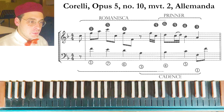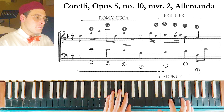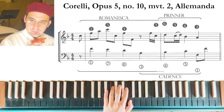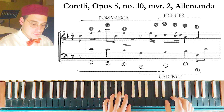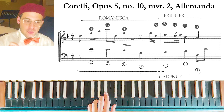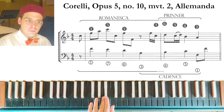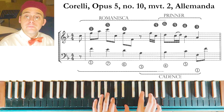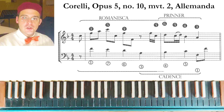The last example of the Printer is by Corelli, an Allemande from a violin sonata. In this case we have the Romanesca, and then a cadence — not the typical bass movement of the Printer, but the bass movement of a cadence. However, in the upper voice we have the melody of the Printer. So we can consider this a combination of a cadence plus the melody of the Printer.